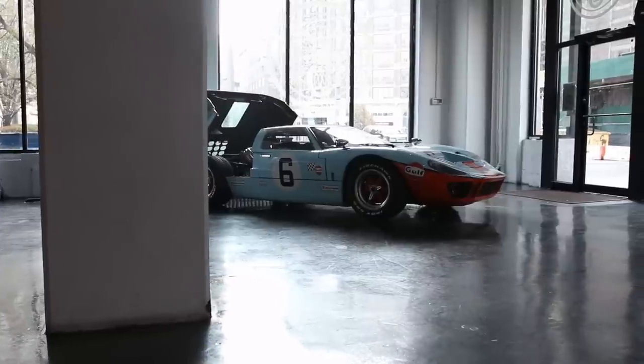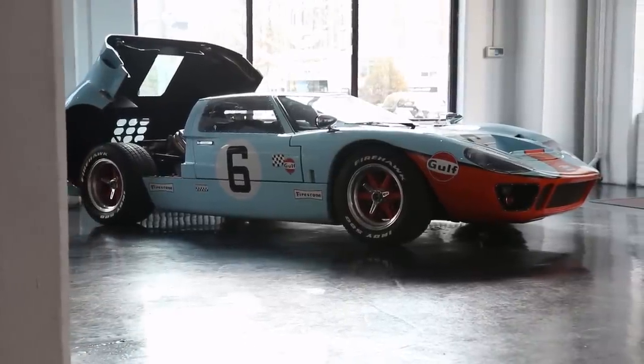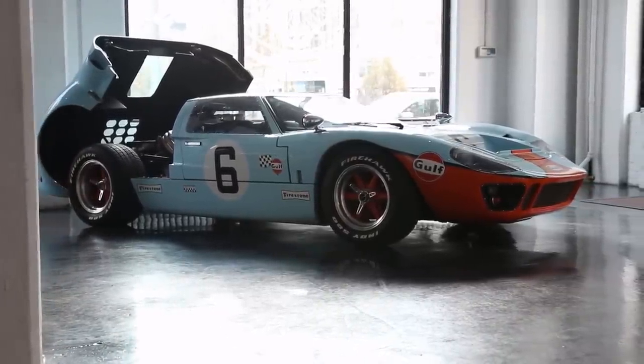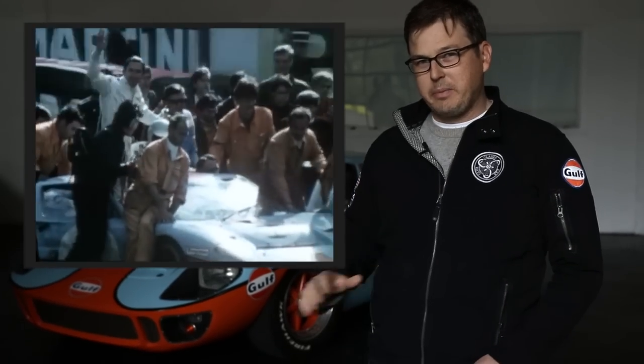Ford's answer was: if he couldn't buy Ferrari, he was going to go beat Ferrari at their own race. They had been dominating Le Mans for a long time. He said, I'm going to build a car that will beat those guys at Le Mans, and that's exactly what he did. Ford GT40, 1966, 67, 68, and 69, won Le Mans. Ours is paying homage — this is a replica of course, it would be several million, if not tens of millions of dollars. Ours is a replica of chassis 1075 that won two years in a row, 68 and 69, in the Gulf livery. A really important car, really awesome motorsport history.